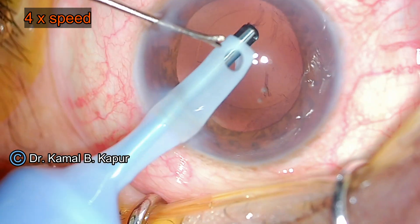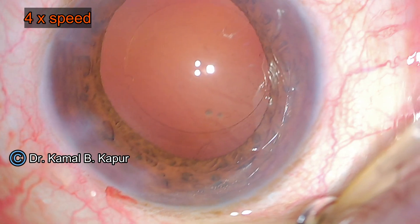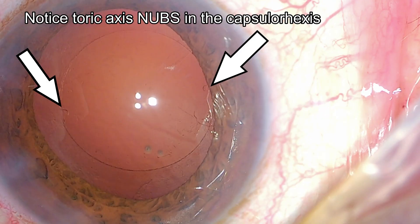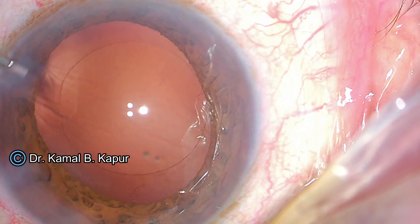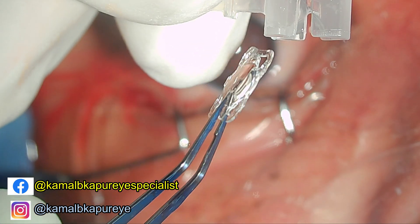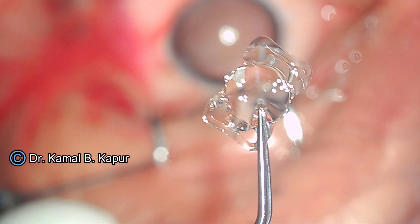You will see here that I am removing the cortex — the final cortex after a successful femtolaser cataract surgery. Now you will see the IntelliAxis, which is a proprietary mark of the Lenzar machine, where it creates two marking nubs on the exact axis where the IOL has to be placed onto the capsular axis, which makes the placement of the toric IOL very, very easy.